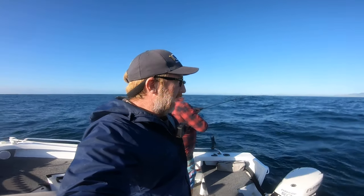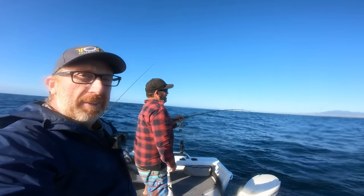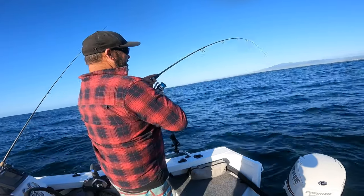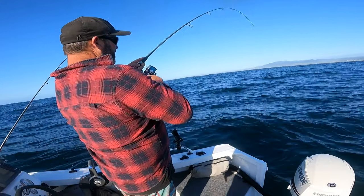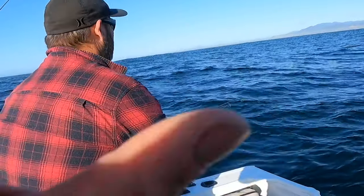Morning guys, back on the boat again with Brad - this is part two of our snapper extravaganza. You've dialled in at a perfect time; Brad has just hooked a really good fish. Last episode we were concentrating on bait initially and got a couple of fish on plastics which were bigger fish, but this episode we're just using plastics solely.